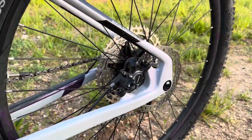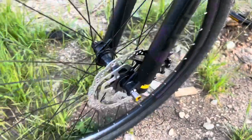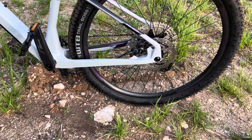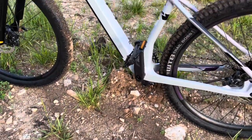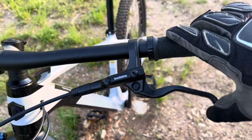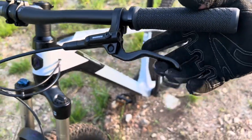The Shimano MT201 brakes are kind of an entry-level hydraulic disc brake — not super high quality, but they're built pretty good and get the job done for this XC bike. You have a 180mm disc brake up front and 160mm in the back. That size difference helps keep the weight down, and for XC you're not really needing a lot of stopping power since you're not descending a lot of hills. The actual levers are made very solid and they actuate very easily.